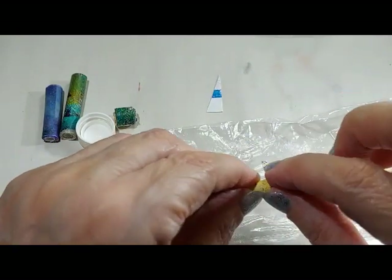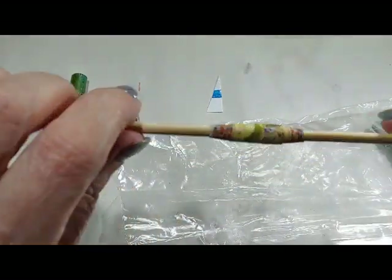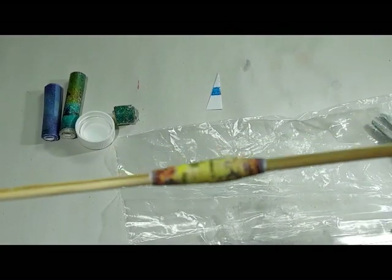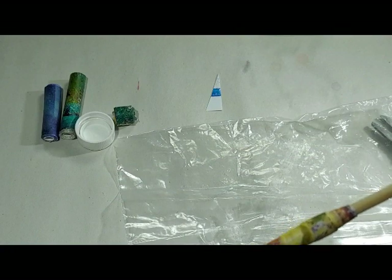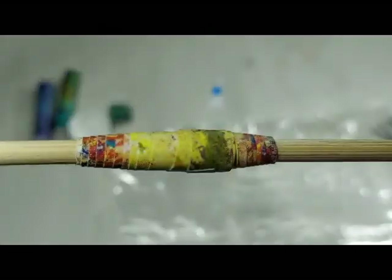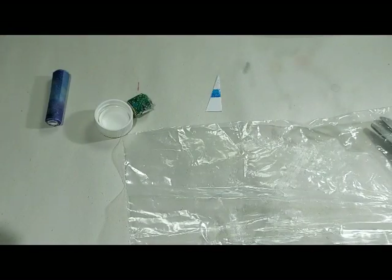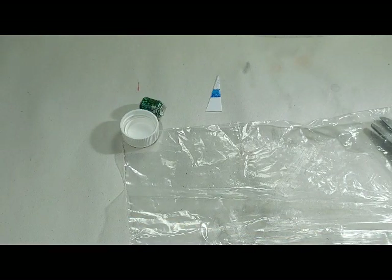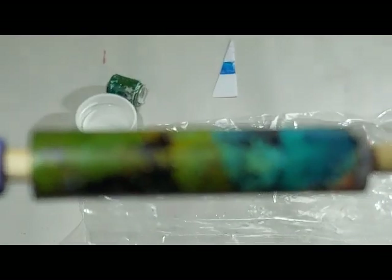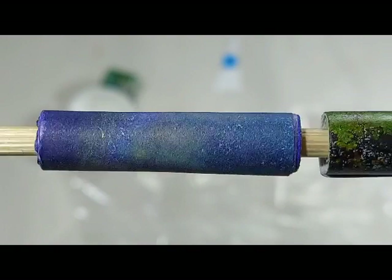Now I've put the ending glue on and I'm pulling it tight, running my fingers around it and pushing it down. You can see it's not perfectly centered, but see how lovely those beads end up looking? The paper was all different colors all over it, but when you get the bead, see how nice that looks? The purple ones aren't so nice, but I got some glitter on them.